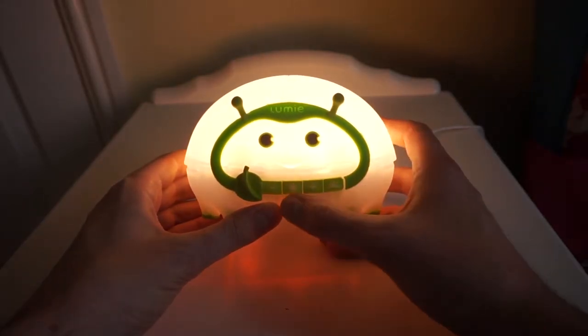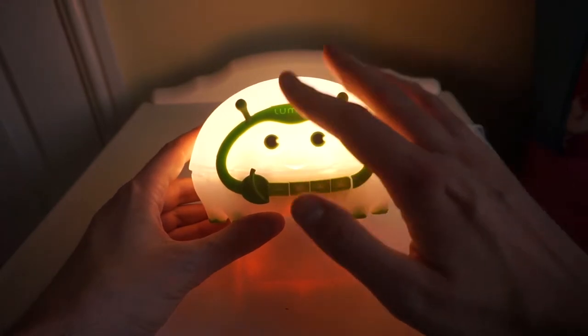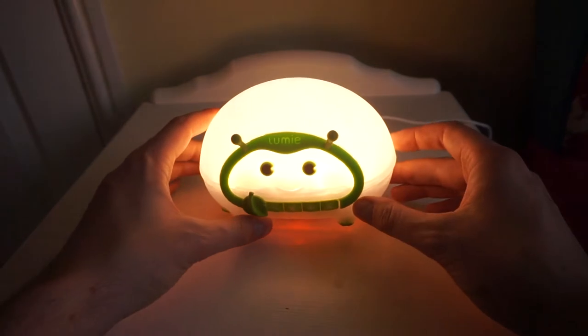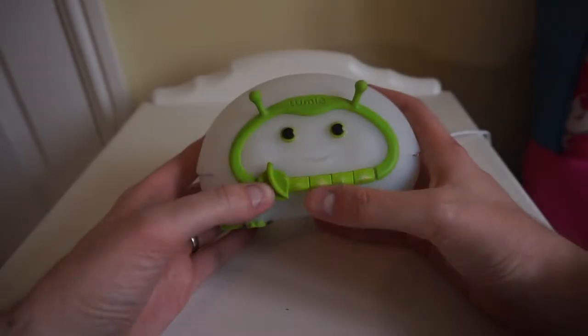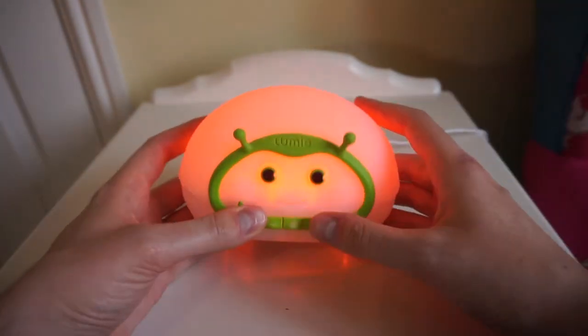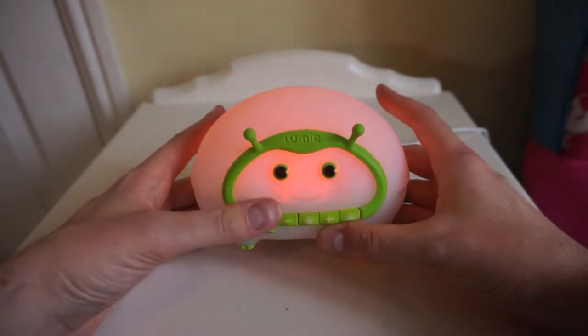The right-hand button is the sunset button. If the light is on fully and we press sunset, it flashes to tell you you've pressed it, and then over the next 15 minutes it will fade down to zero. If the leaf is set to half or full, instead of fading down to zero, it will fade down to that nightlight level — either nightlight or half nightlight.